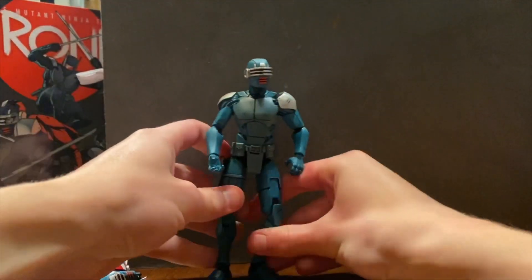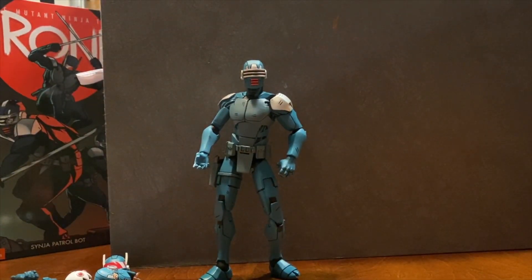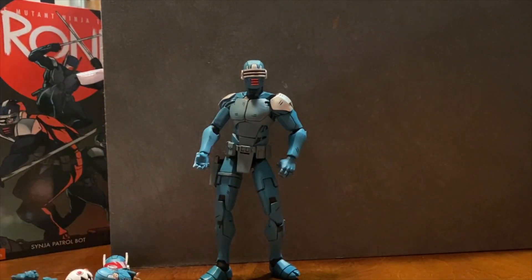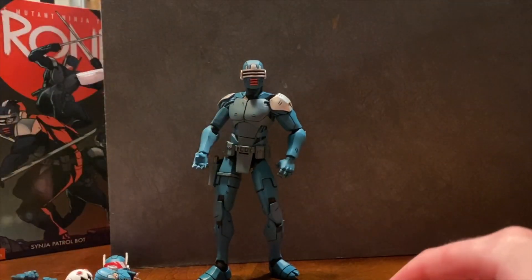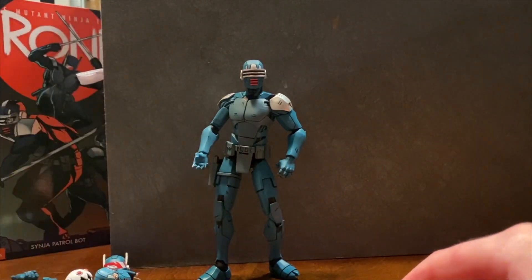He is definitely an army builder. He can be tricky to get to stand, but he can stand. The Neca Synja Bot — which if you ask me stands for 'stylish ninja' because this guy is fancy — gets an A plus from me.